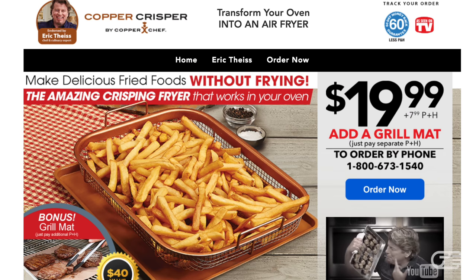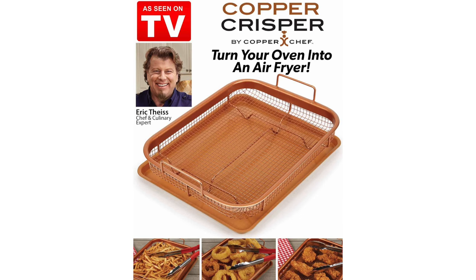Hi, this is Olga at Haya, and in this video I'll be talking about the Copper Crisper, another as-seen-on-TV product that claims to make delicious fried foods without the frying. I put this product through several tests, so if you want to see if this fryer can get you that perfectly crispy fried food in your oven without having to deep fry, be sure to keep watching.